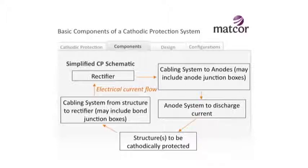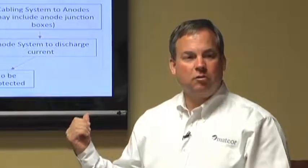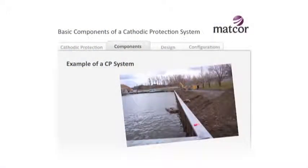We protect all different flavors of structures - tanks, sea walls, jetties, pipelines - and there are all different types of anodes. The rectifier is in some cases not needed, and we'll talk about galvanic systems that don't need a power supply. But in many cases, especially for larger structures or structures where you want longer life, a power supply is needed. Let's go through a quick real-world example of a cathodic protection system - a seawall, very common in any type of near-shore or on-shore facility.